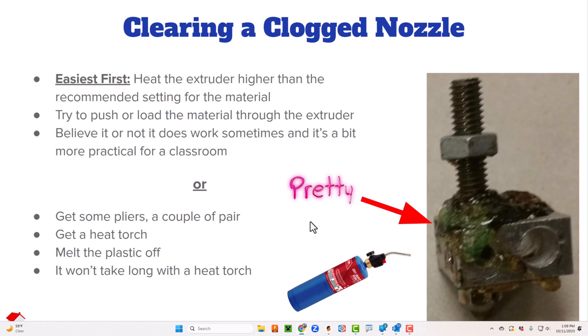Occasionally when I get a bad clog like this, I typically take the nozzle off and put a new nozzle in — it's actually not that big of a process on most printers. Then eventually, after I accumulate enough clogged nozzles, I take a torch and use pliers to hold all the components and just torch them to burn everything out. Those nozzles come out as good as new.